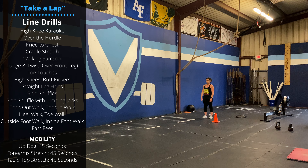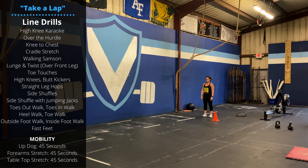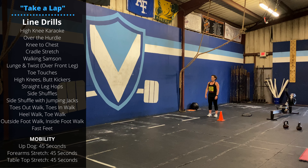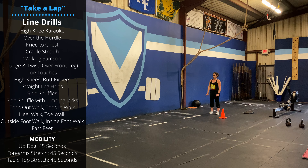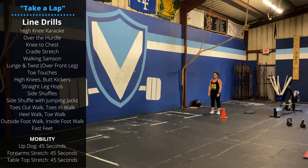Happy Sunday guys, hope your weekend's going well. During the open, Sunday is going to be more of a midline body armor and recovery focused day. We're going to start today with a bunch of line drills.